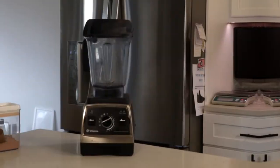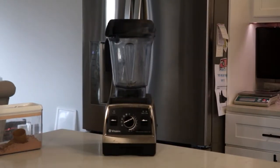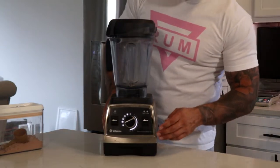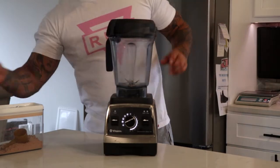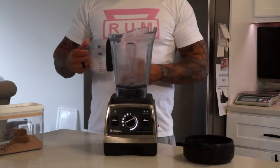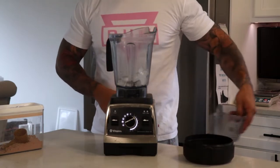Now that you have all your ingredients, take your Vitamix, turn it on, and set it to the smoothie setting. If it doesn't have a smoothie setting, just set it to whatever you usually use. Take the lid off — easy stuff.